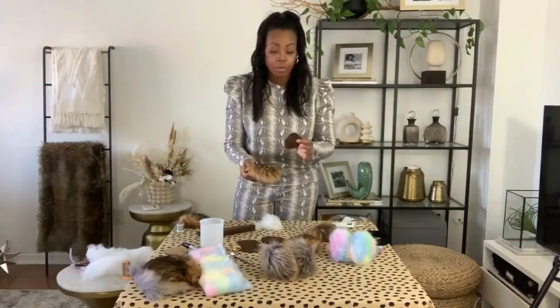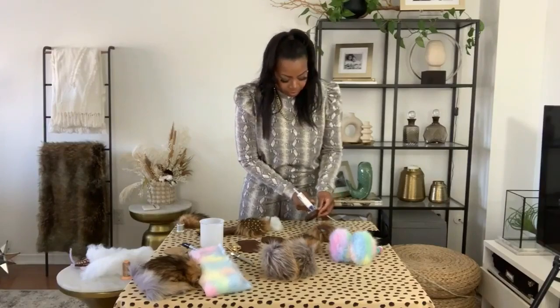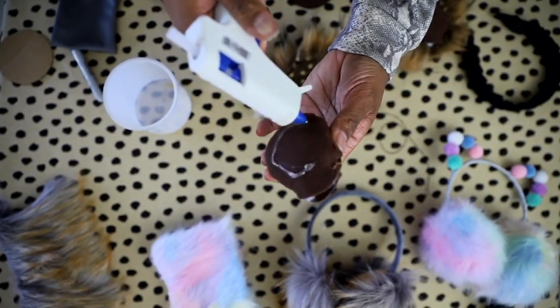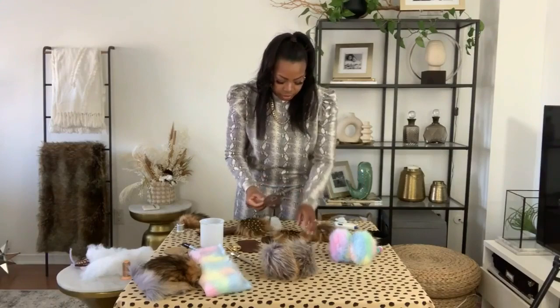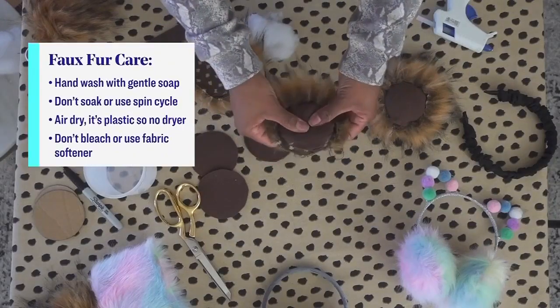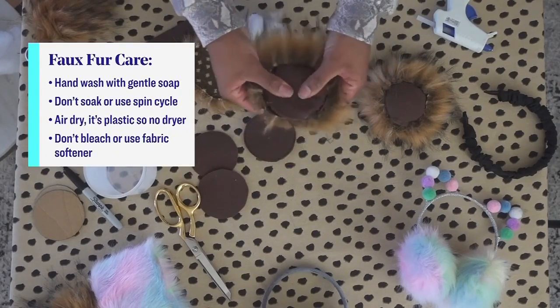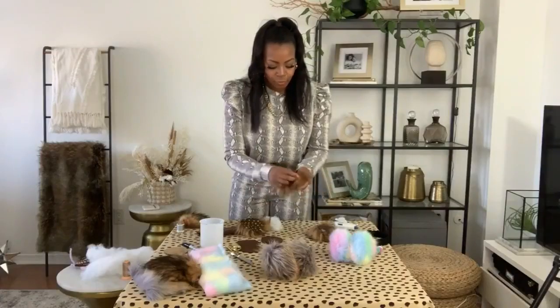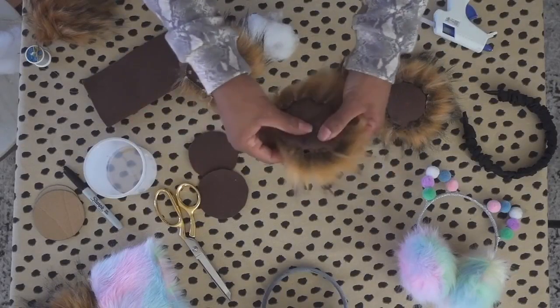Once you have it stuffed, you're going to take your glue gun and glue it on the back of your earmuffs. Apply your glue just around like so, and then secure it on top of the muff. Press and keep pressing until you get it. This is more of a dramatic fur and it's a bit thicker. I like the drama — the headband was plain and black and I wanted to zhuzh it up a bit.